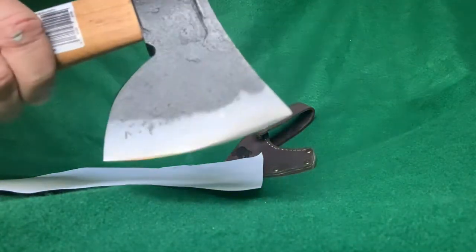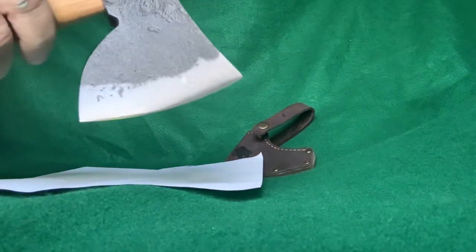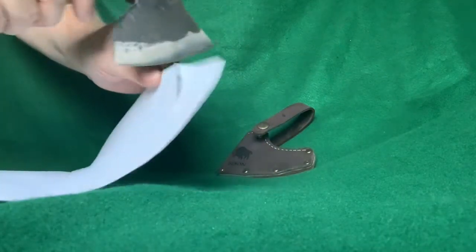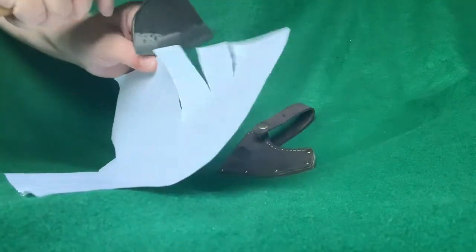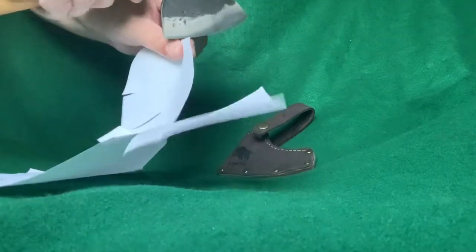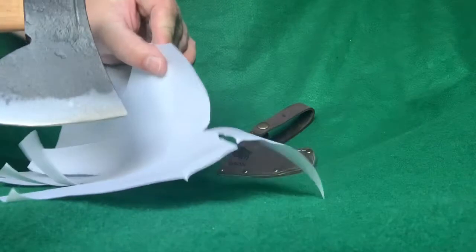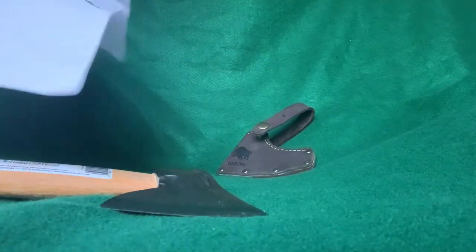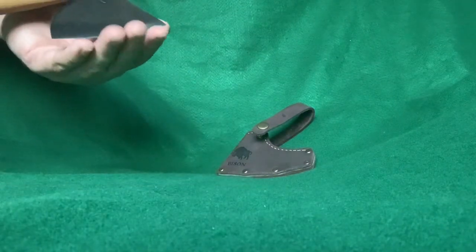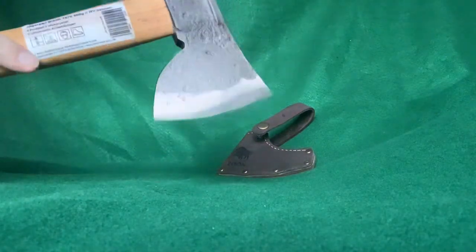I just lightly and quickly stropped the edge on a leather strop with a little bit of green compound. Let's see if it helped those edges at all. I would say it did — it's just a little bit better. I'm making it clean all the way down to the tip now. Not bad. You don't really need it any sharper for a hatchet or an axe — you can always make it sharper if that's what you want, but for chopping wood that's plenty good enough.